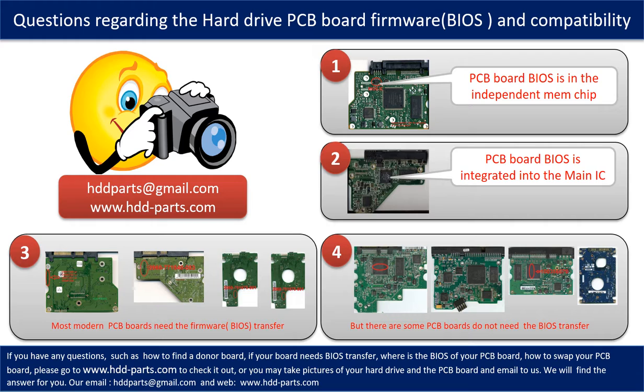If you have any questions — such as how to find a donor board, whether your board needs a BIOS transfer, where the BIOS of your PCB board is, or how to swap your PCB board — please go to www.hdd-parts.com to check it out. Or you may take pictures of your hard drive and the underside of the PCB board and email them to us. We will give you the correct answer.